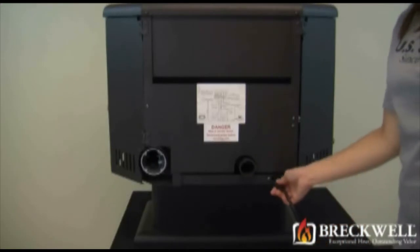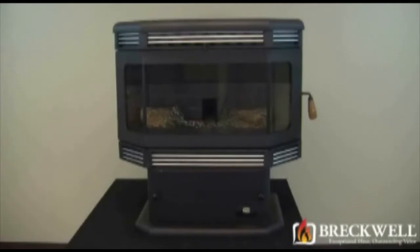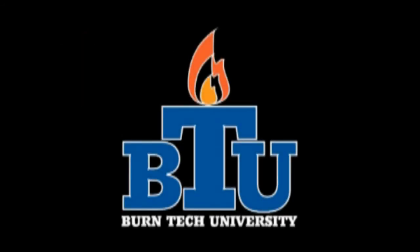Now that you've successfully completed your repair and replaced the back of the stove, be sure to plug your stove back in and check for proper operation. Should you have any further questions, please visit our website at www.breckwell.com or contact our customer service toll free at 1-866-606-8444. Thank you for watching Byrne Tech University.